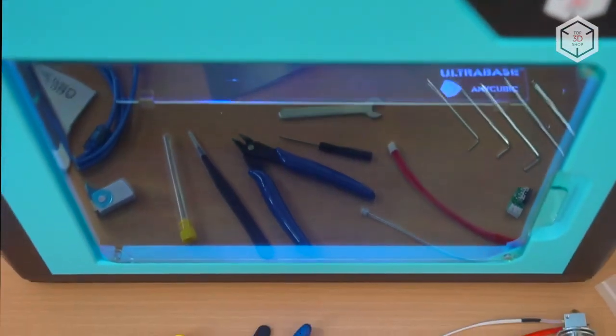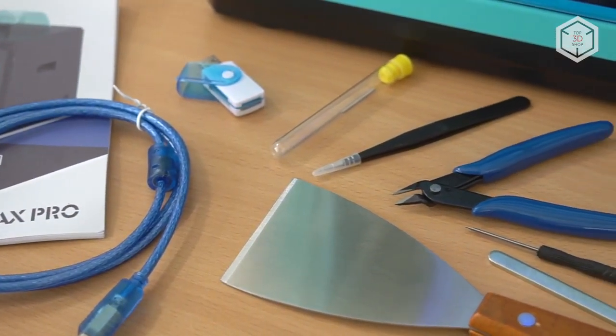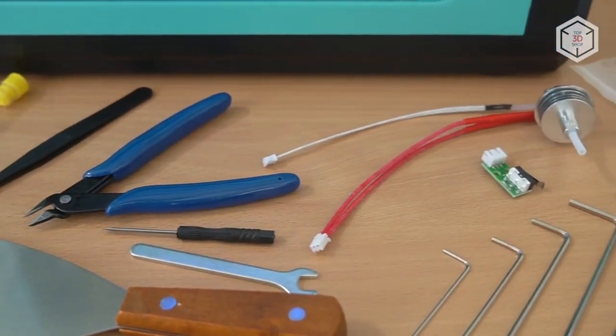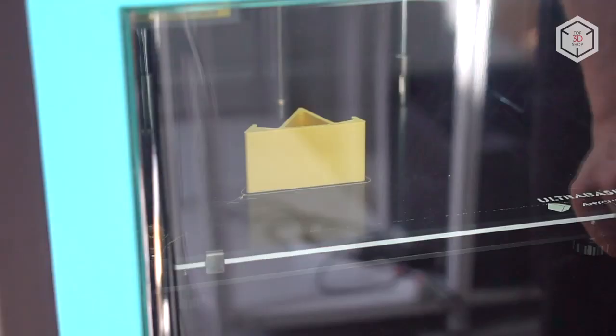Inside the Anycubic 4MAX Pro package, you will find a user manual, a USB cable, an SD card and a card reader, a tool kit, a spare hot end and a limit switch, as well as gloves and PLA filament.